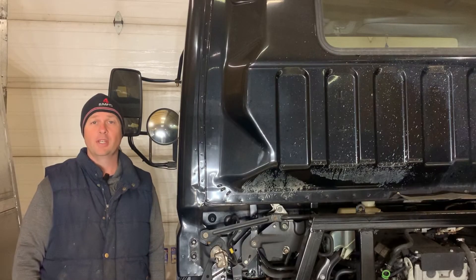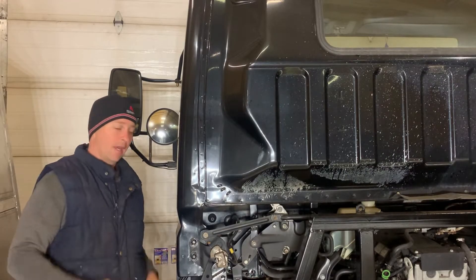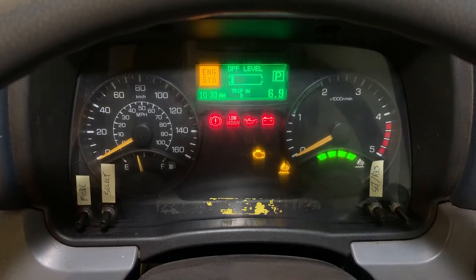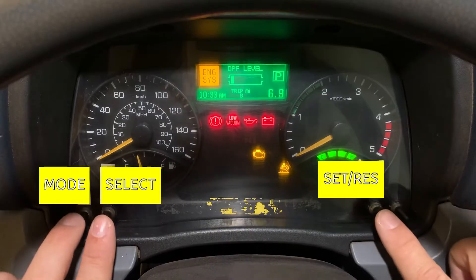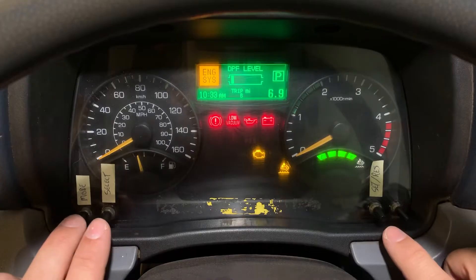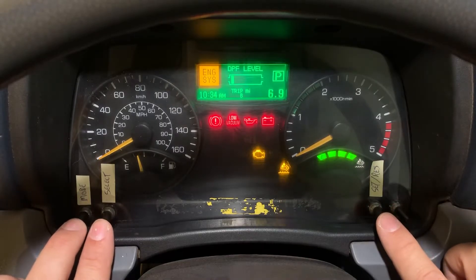This is a two-part process, and step one takes place in the cab. You're going to need your key in the ignition in the on but not run position. You can see we've got a number of lights lit up, and what we want to do is enter the diagnostic mode. I've labeled the buttons down here to make it easier to follow along. To enter the diagnostic mode, press mode select and set resume together, then release them.